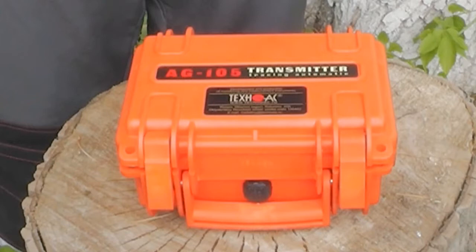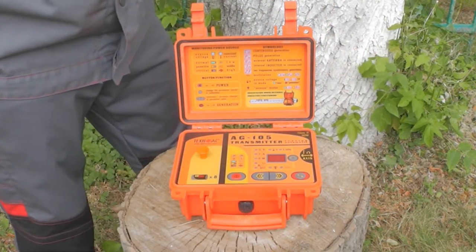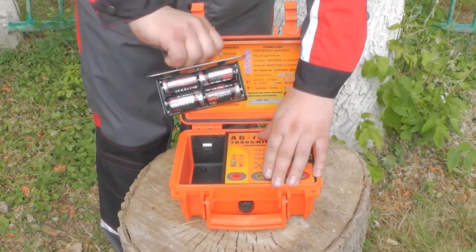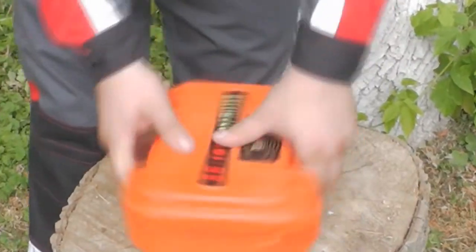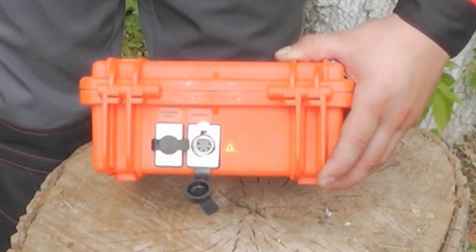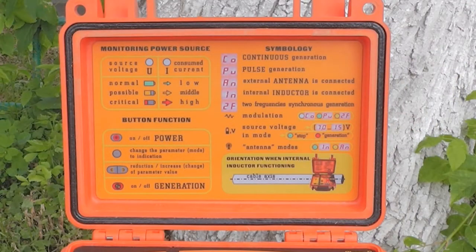Let us look at how the receiver operates in combination with the transmitter AG 105. The transmitter AG 105 consists of three parts: an info panel on the back side of the cover, a battery case with extraction handle, and a control panel with buttons and LED indication. On the back side of the transmitter there are two connectors — one for the wires and one for external power supply connection. Rubber covers protect the connectors from dust and water.